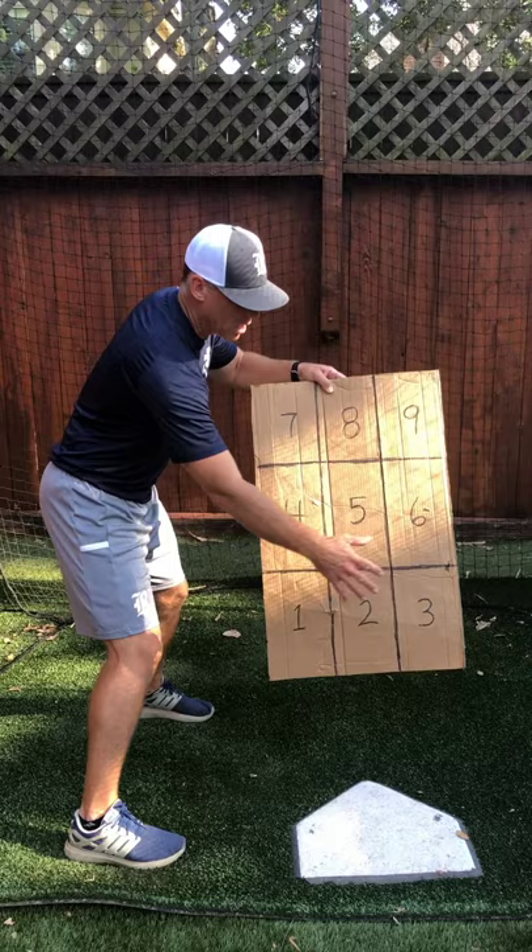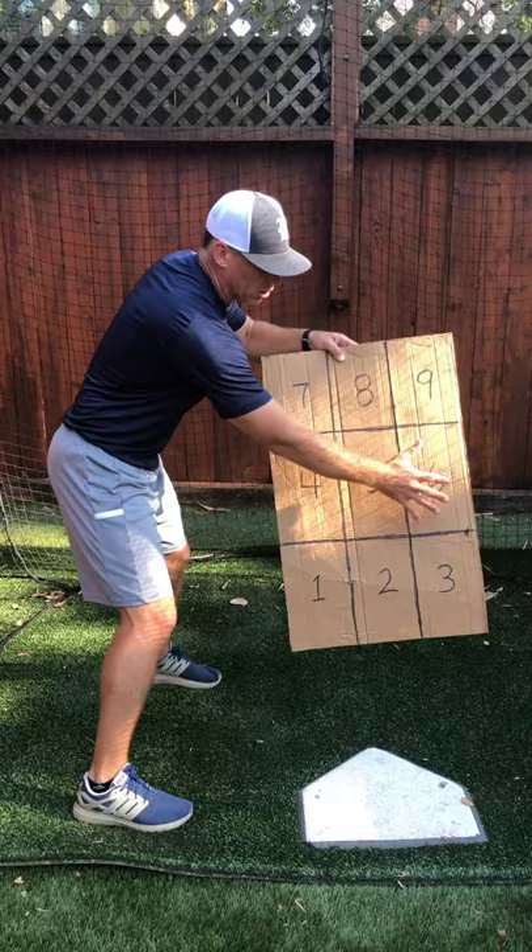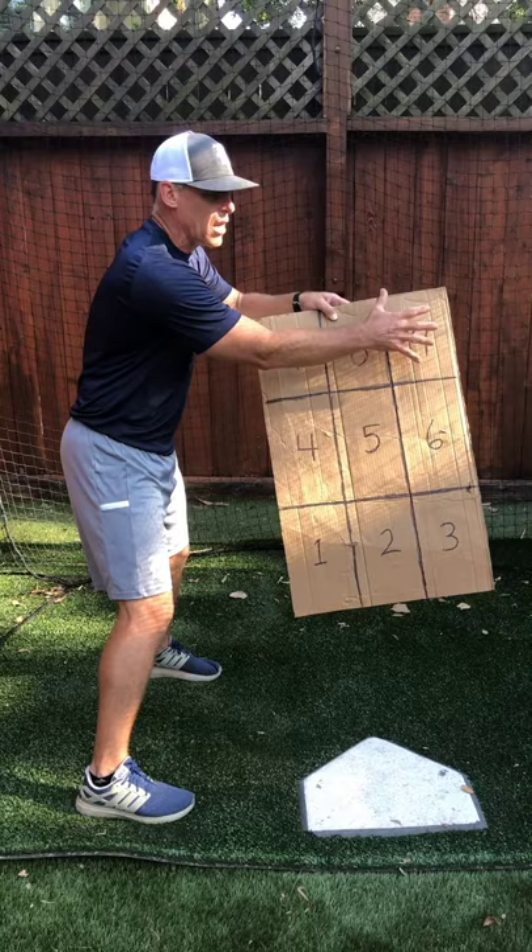Low and in is zone one. Low and down the middle, two. Low and away, three. Middle in, four. Right down the middle, five. Middle away, six zone. Up and in is the seven zone. Up and down the middle is the eight zone. Up and away is the nine zone. This works the exact same for a right-handed hitter — just reverse it.